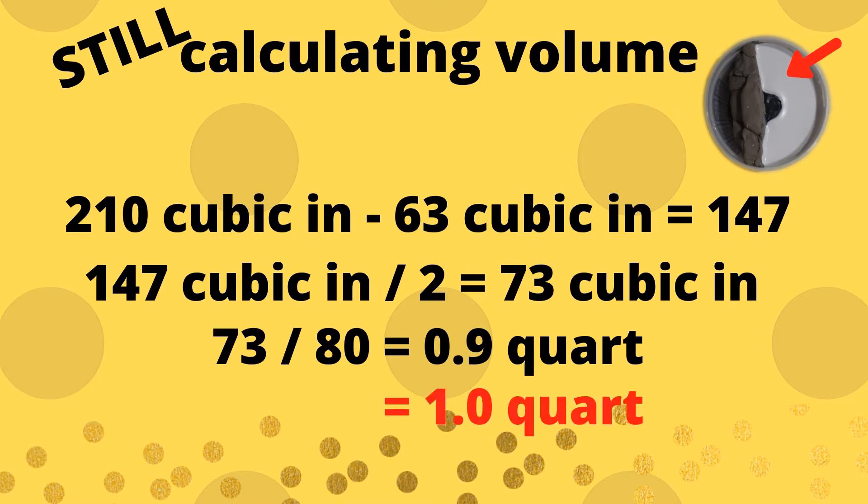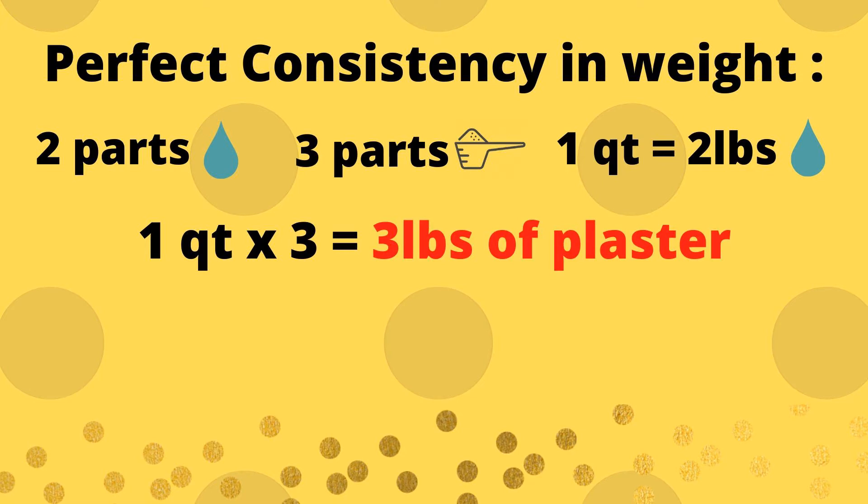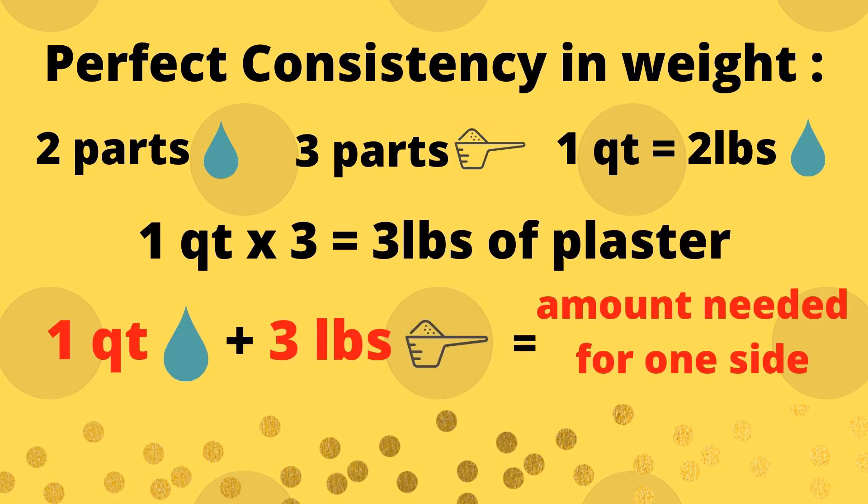Remembering that the right consistency by weight is 2 pounds water and 3 pounds plaster, and that 1 quart of water is 2 pounds, we multiply 1 quart to 3 pounds of plaster. Now we know we need 1 quart of water and 3 pounds of plaster to have the right amount to cast one set of mold.